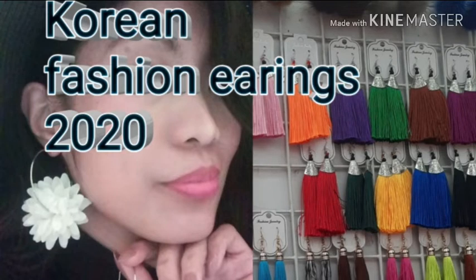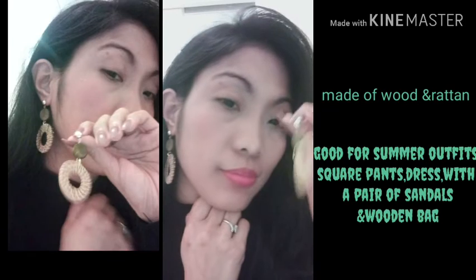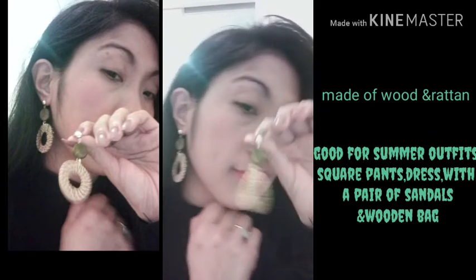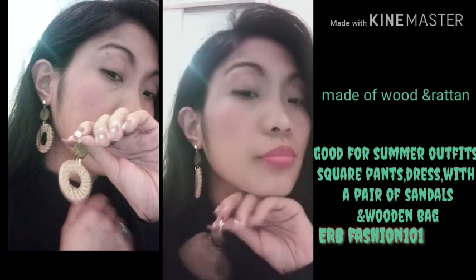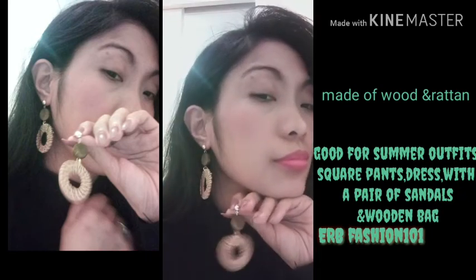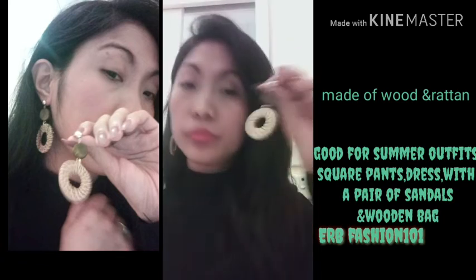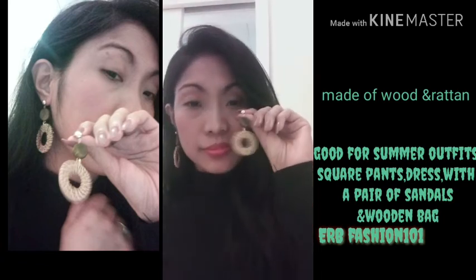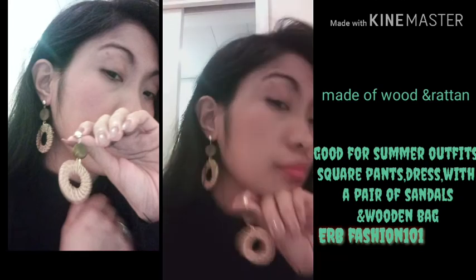Hi guys, today I'm going to show you some of my Korean fashion earrings that are really suited for this year 2020. The first one is made of wood and rattan — really good for summer outfits. You can use it with square pants, a dress, of course with a pair of sandals and a wooden bag.